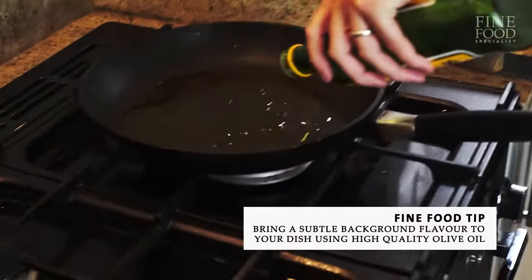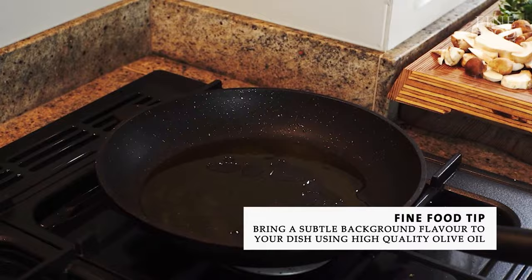My pan is getting nice and warm. I'm going to put some really good quality olive oil, some smashed garlic just to bring the garlic flavour in, very gently though, and get some colour on these mushrooms. Quite a lot of it — it's quite an oily dish, but we'll see why later.